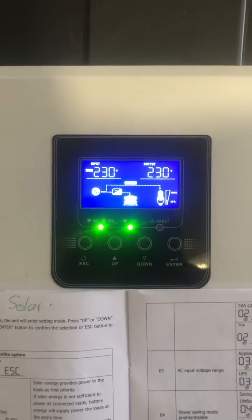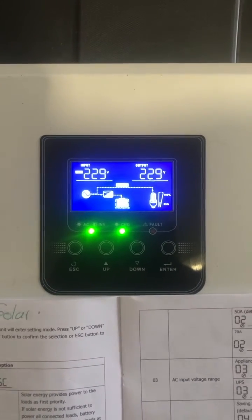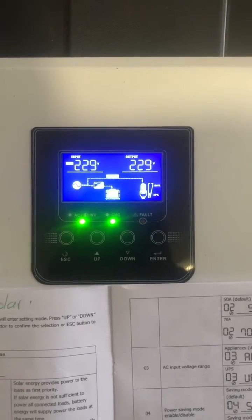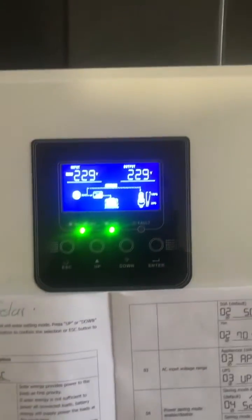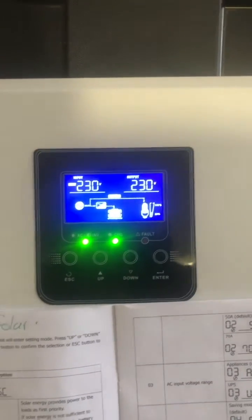Hey guys, welcome and thank you for looking at our video. This is our video on setting up the 3kVA kit that we sell. We're going to be doing a backup setup today, so I'm going to run you through it step by step.